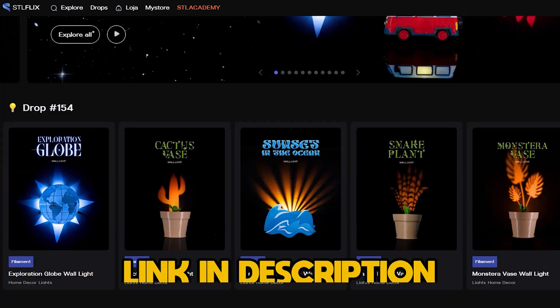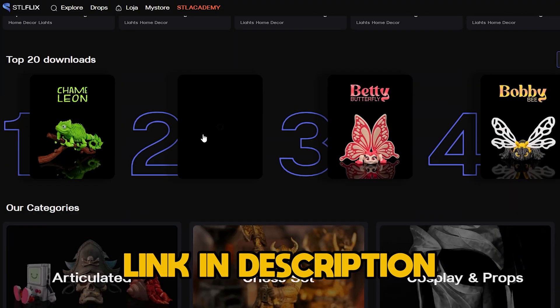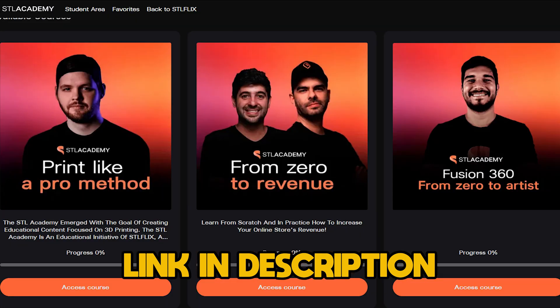Don't forget to subscribe to our channel and check out the STLflix platform — the vastest STL subscription platform in the world, where you can access hundreds of files as well as printing video tips, exclusive courses to improve your printing skills, and much more. After some adjustments, I finally managed to print the whole slider. Let's see how it turned out.